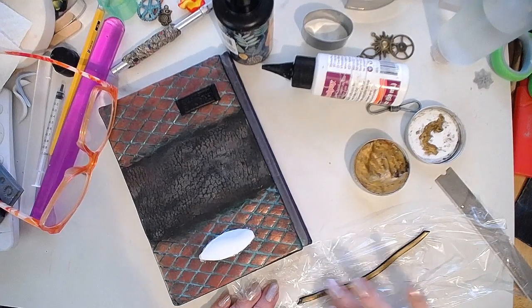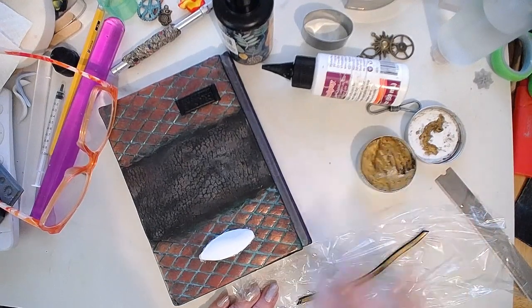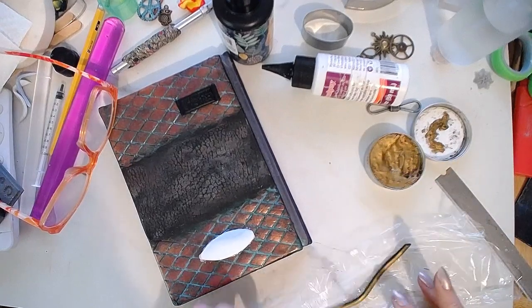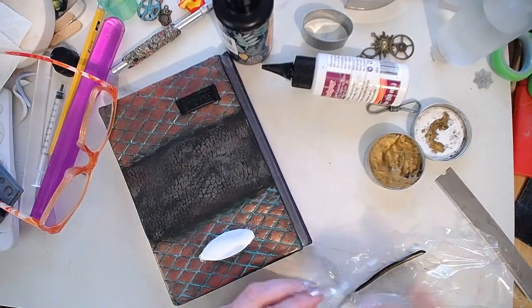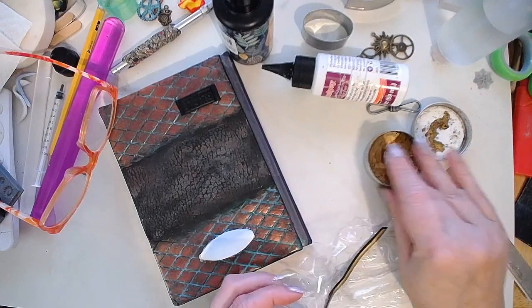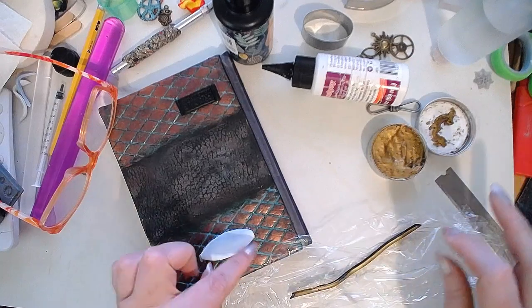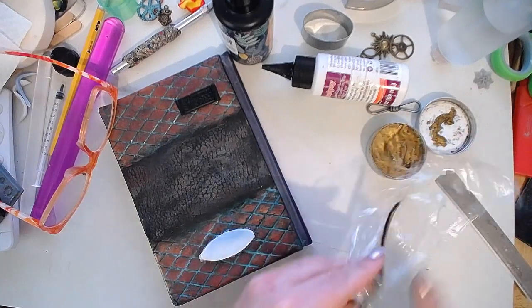I can put this on wax paper or whatever — I just don't want to mess up my tile and have to clean it. Again, I put this before placing the frame because I don't want to have to be super careful when I apply it. If I apply it after it's baked, I have to be very careful not to mess it up.